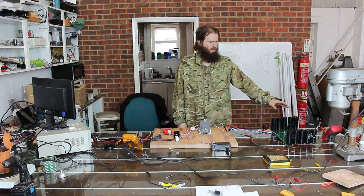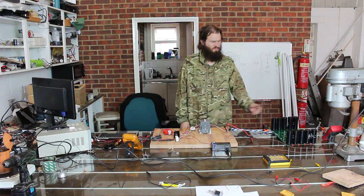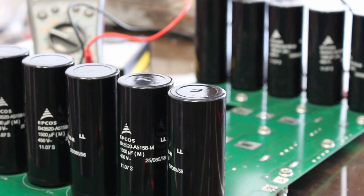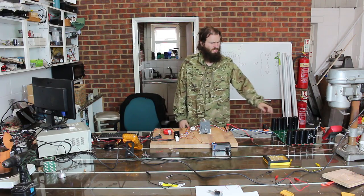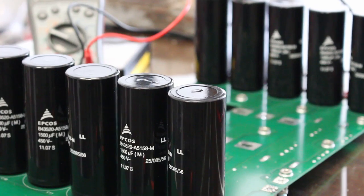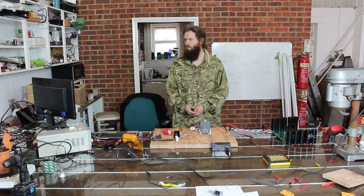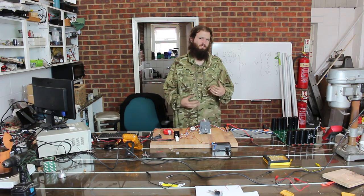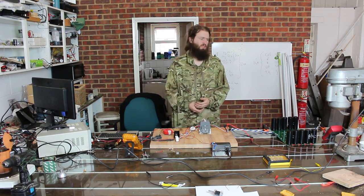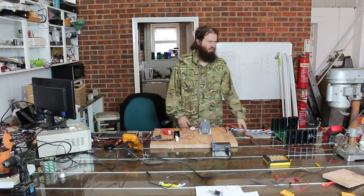Over here we have a very, very large capacitor bank — this is a 15,000 microfarad capacitor bank, so 15 millifarads. That's very large. These can be charged up to 450 volts, which means we're talking about 1,518 joules — around 1,500 joules of energy stored in that capacitor bank. We can then discharge it safely.